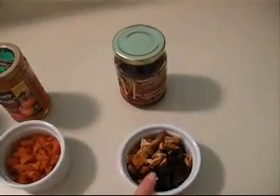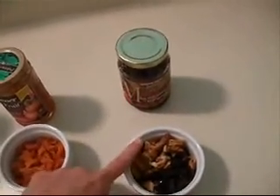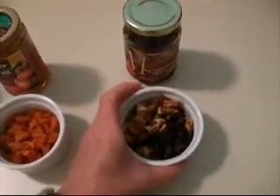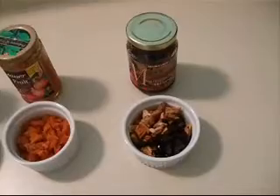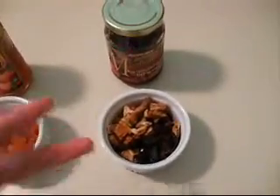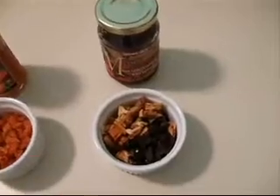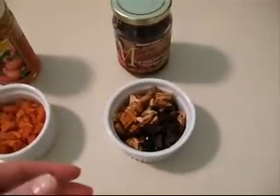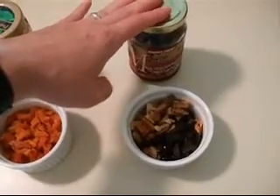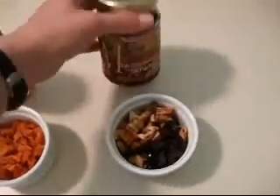So I have prunes, pineapple, mango, and apple. So these are all dried, and what I will do is reconstitute them with some boiling water, let them sit for about five, seven minutes or so.